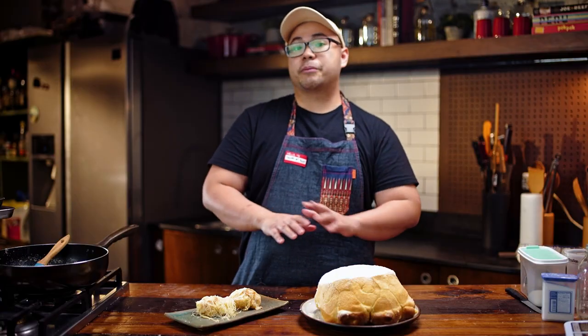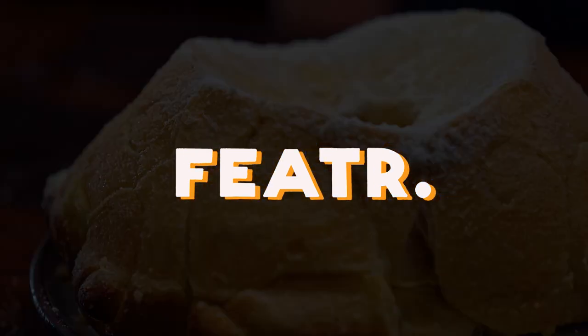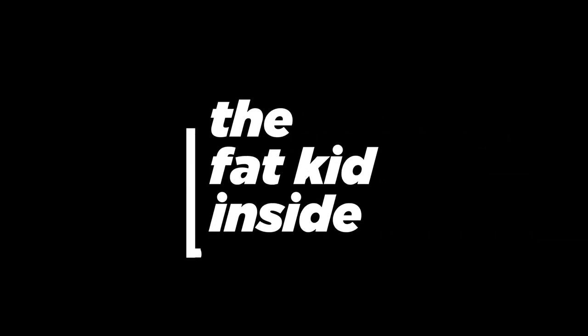So this is it for our ensaymada mashup — we turned it into monkey bread while still keeping the original formula and the original components of what makes an ensaymada so good. Thank you for watching, this has been Mashups. I'm Martin and I hope to see you guys next time. Bye!